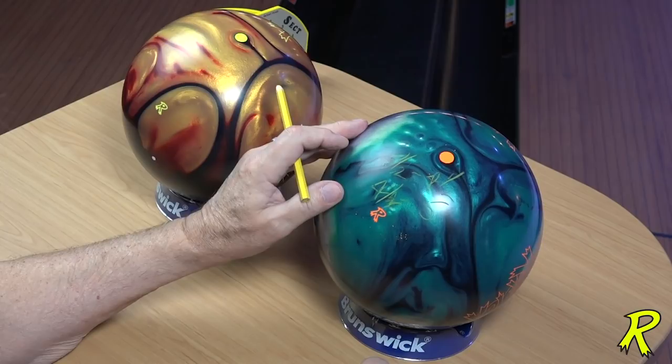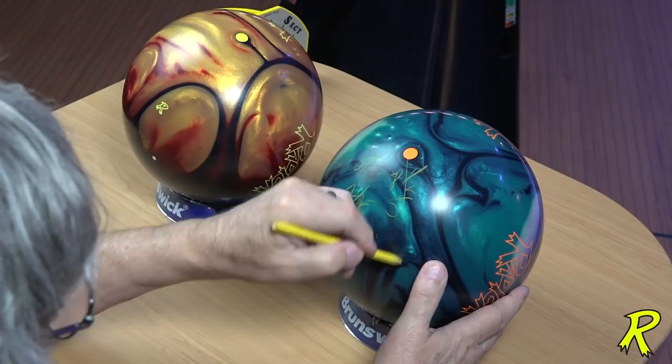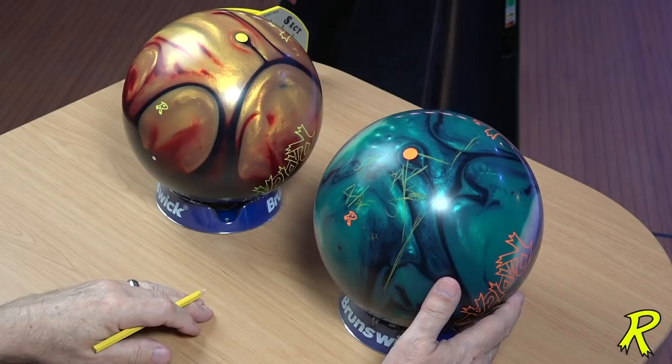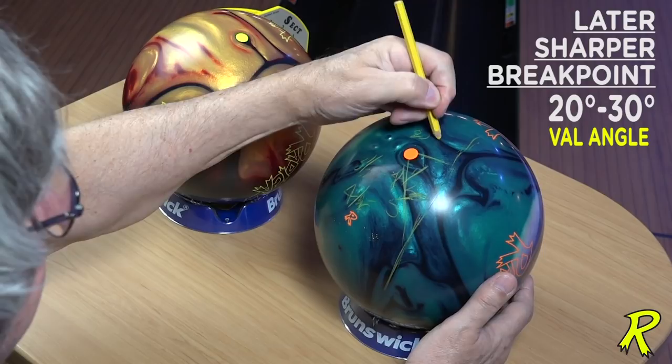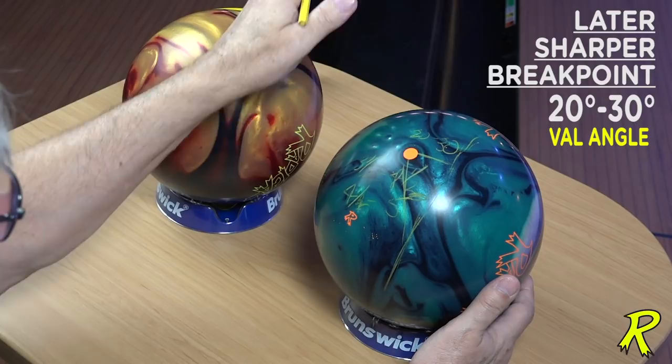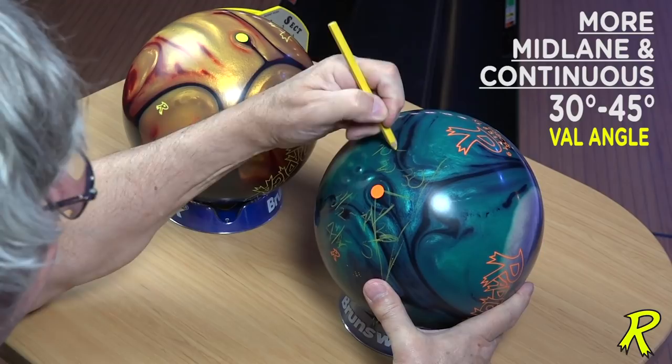Now let's talk about VAL angles. VAL angles — whether the pin is close to the VAL or not — will determine the sharpness of the break point. If you want a later, sharper break point, you want the pin closer to your VAL, so a smaller VAL angle in the area of 20 to 30 degrees. If you want the ball to read the mid lane and roll more forward and be more continuous off the spot, you're going to be using VAL angles of 30 to 45 degrees.